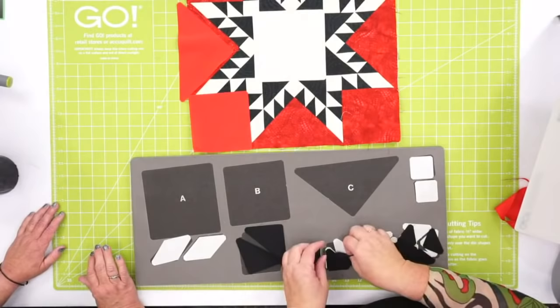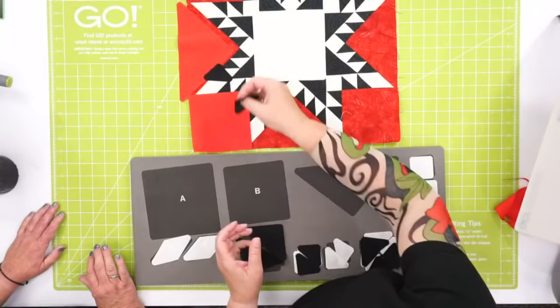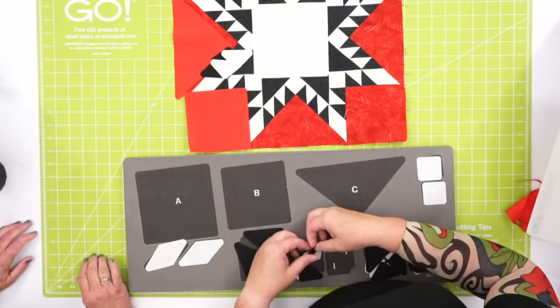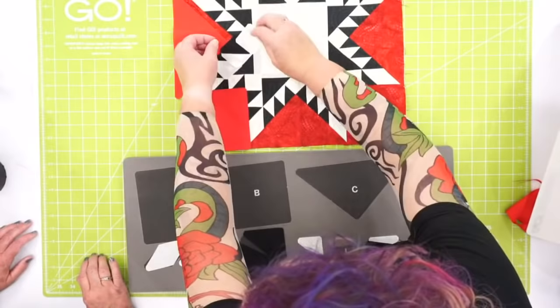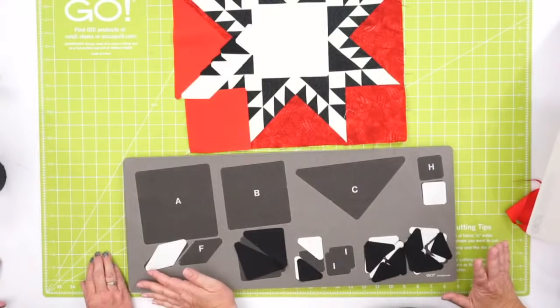Here's one of those corner blocks right here. When you put those small half square triangles together, this is how it's all going to come together — it's going to make magic. It's all about that color placement. These little shapes here — shape F — when you put it together following the directions, it's like magic. It is a beautiful block.